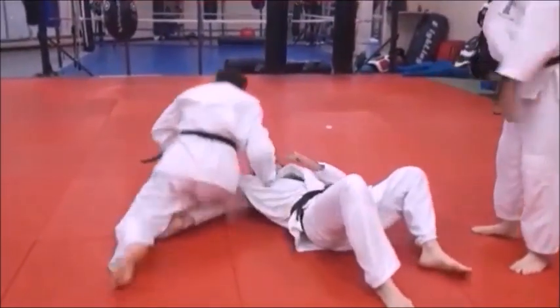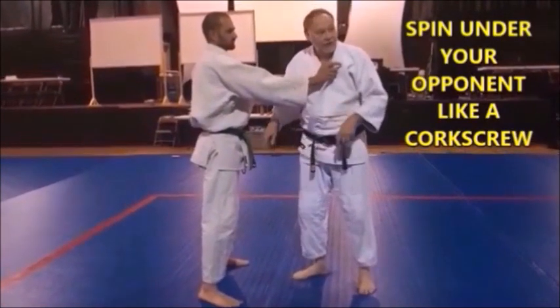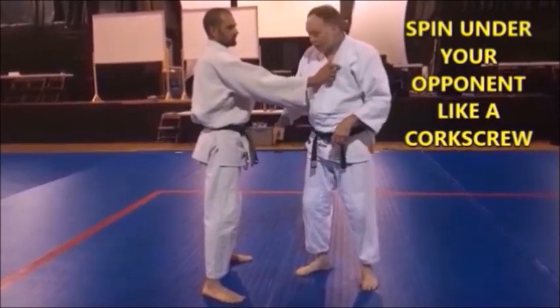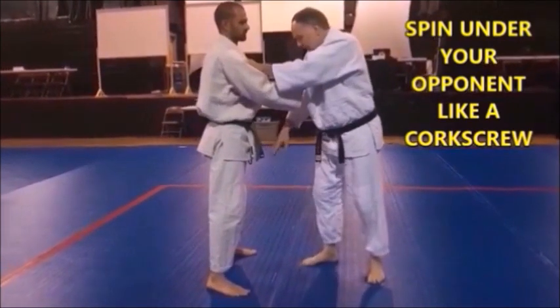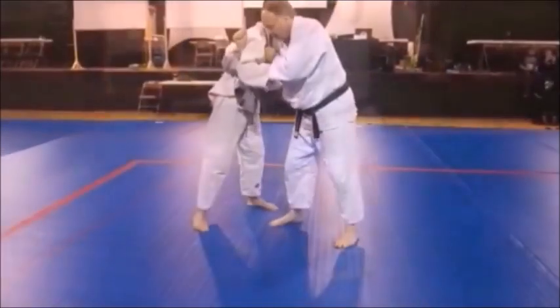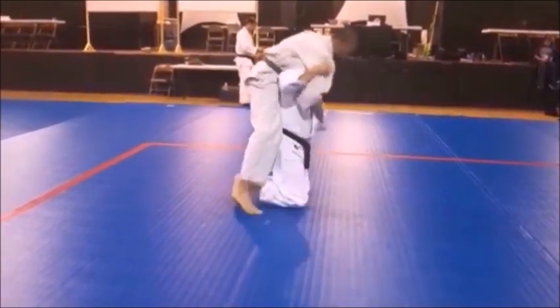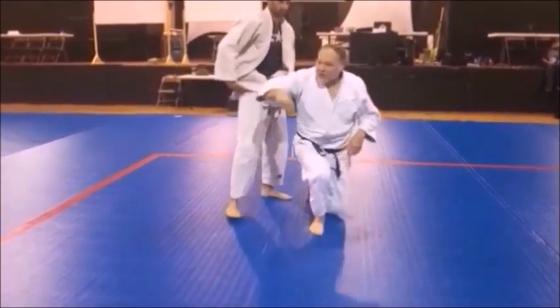So when he finishes, he rounds — this is called kime, or finishing the technique. That's the finish. Okay, I'm going to spin under him — screw myself into the man. I want to go under him and go deep between the legs here. Watch me spin under him, not to throw the guy, because you spin under him so deep.